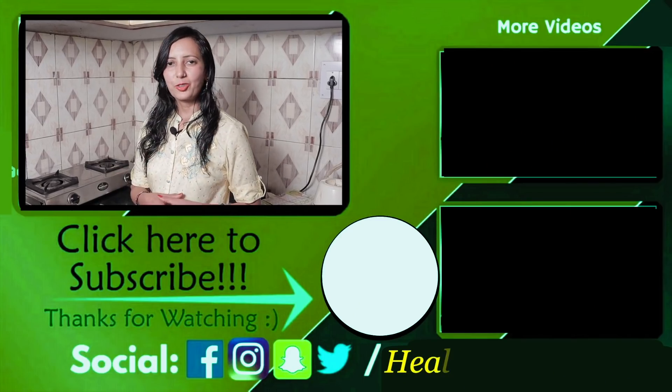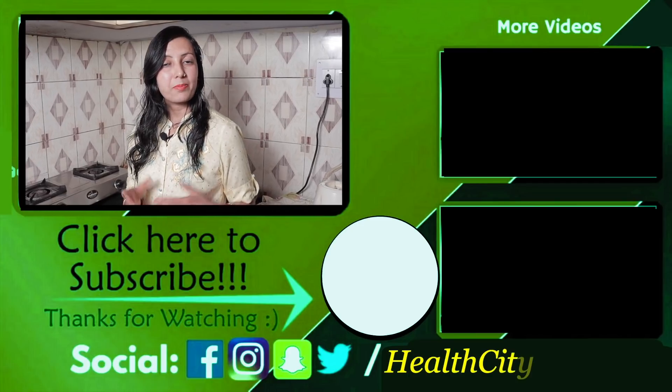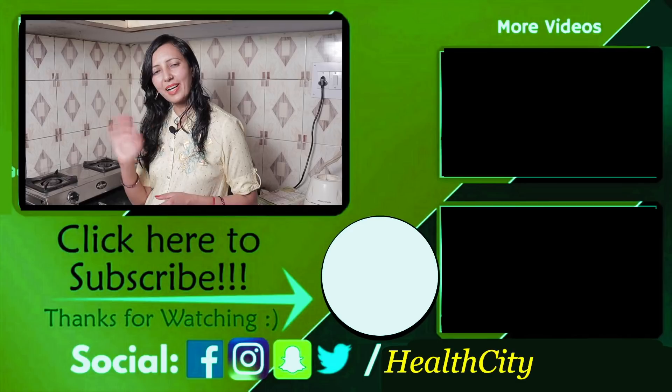If you like this video, please like and share. And if you haven't subscribed yet, subscribe to the channel and hit the bell icon. Then we'll see you in the next video. Bye bye, take care.